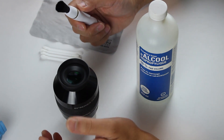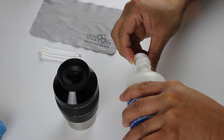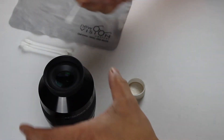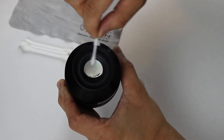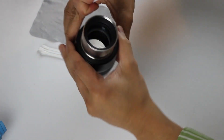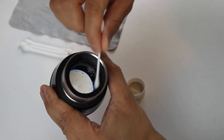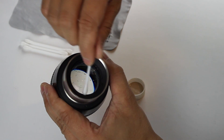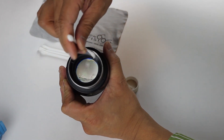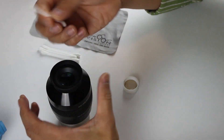Next, I would clean the lens surface using cotton swabs dipped in cleaning alcohol. Clean both lens surfaces using light pressure. Next, use the cotton swabs to also clean the housing and caps, followed by a good cleaning using a microfiber cloth.